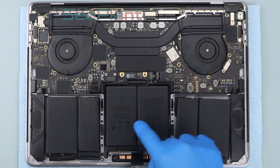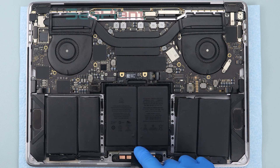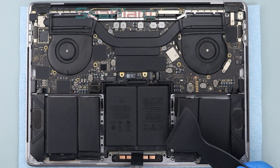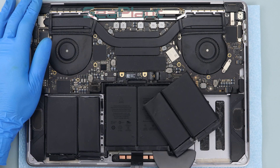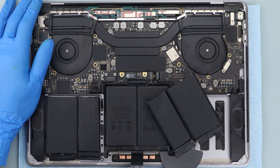There is a trackpad at the bottom of the middle battery cell. Be careful to avoid damaging it and do not put alcohol here. Put the plastic scraper card to the edge of the battery cell and slowly push the plastic scraper to pry up the battery cell.